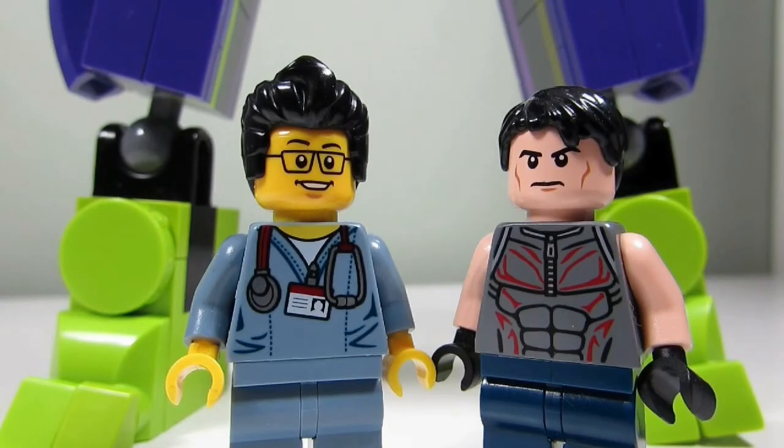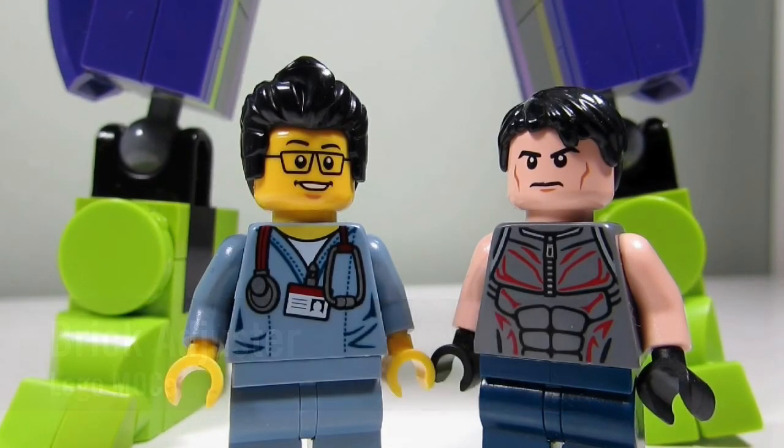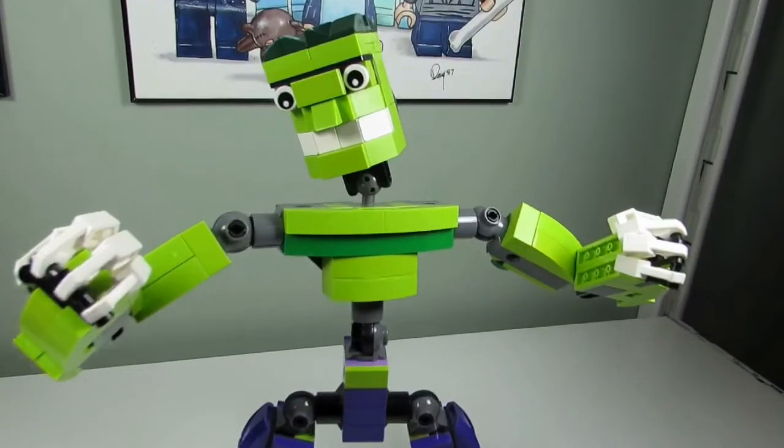Hello YouTube, it's the Brickadresser here with another episode of Lego Mox. Today we have a special guest, Big T, and behind me is one of Big T's Mox. Let's take a closer look.